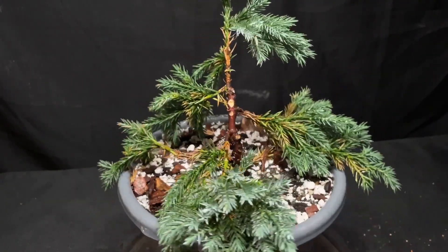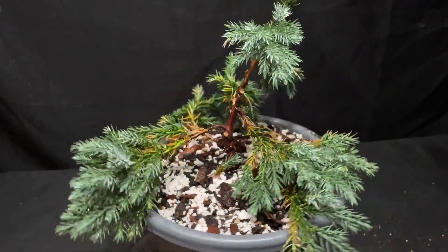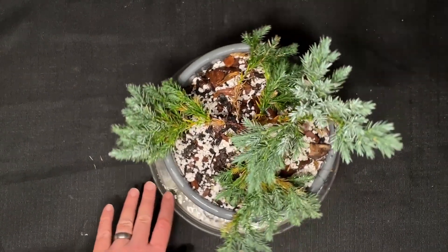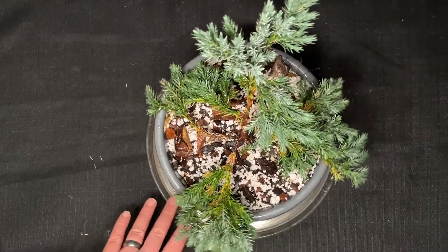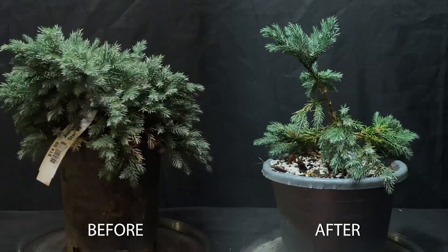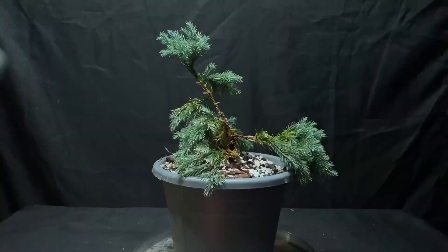Here is our blue star juniper — this thing's looking pretty good, still a little bit shaggy, but I wanted to leave some foliage on it just so it can survive and hopefully I didn't kill it by taking off too much. I think I'll have to do a root prune on this in the future, maybe in the late spring or summer. I'm not sure if I want to risk that, but at least I have it in a little bit of bonsai soil in a slip pot. I'll let this thing grow for the next couple months and maybe trim the roots in three to six months.